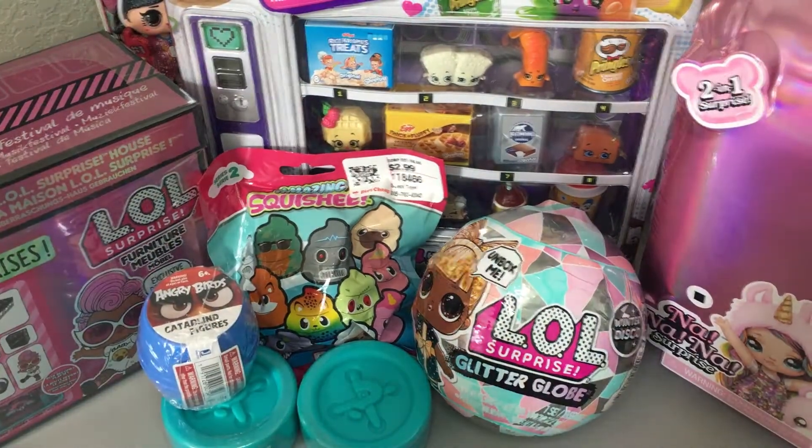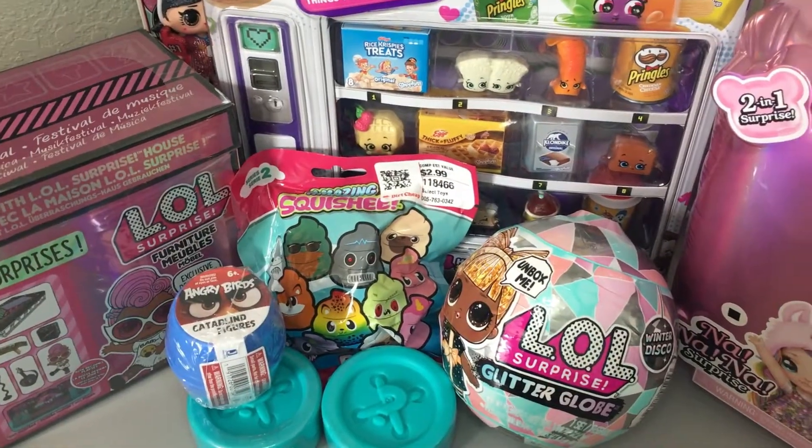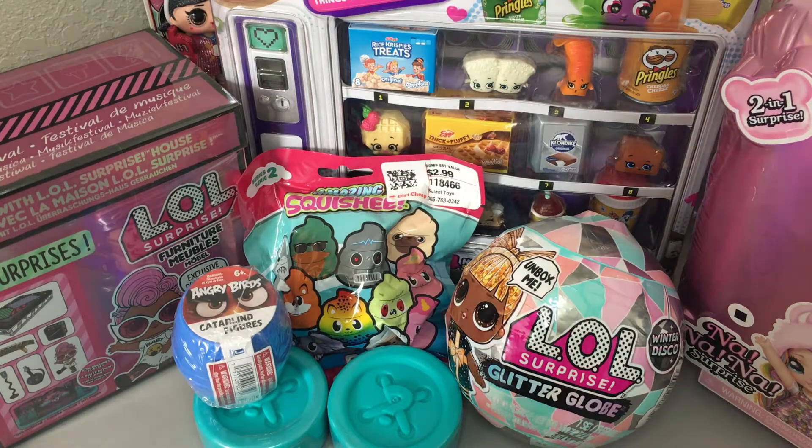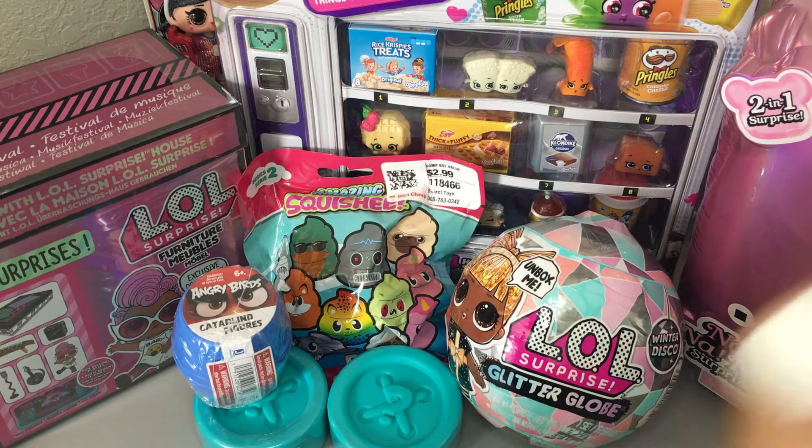Hi friends! So today I'm actually going to do an unboxing slash mystery bag opening. I don't know if I'll open all of this stuff in this video, but I'm super excited. I've tried to get the hauls filmed as fast as possible because I really want to open things. It is almost my birthday, so this is like a little present to myself. So if you want to see what's in all this stuff, let's get started.